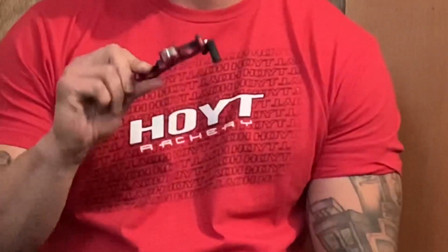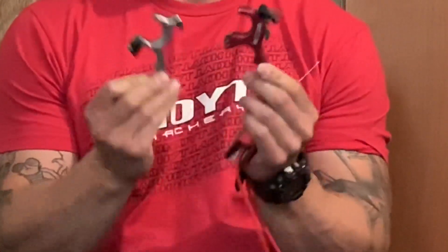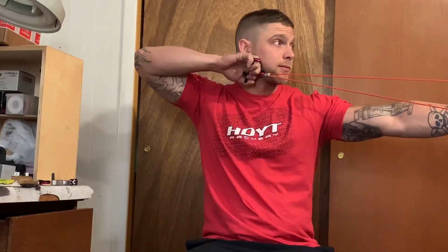Last up is a release I just picked up a couple weeks ago: the Scott Excess. It's the exact same length as my hinge, so I've been bouncing back and forth between them quite a bit. I think I'm going to hunt with this one this season. It has a real nice adjustable trigger and I like to set my thumb barrel as far forward as it can go, which helps me close my hand around it and execute a good solid pull-through. I just need to figure out how to attach it to a wrist strap so I don't lose it — shooting fingers with an 80-pound bow doesn't sound like a good time.